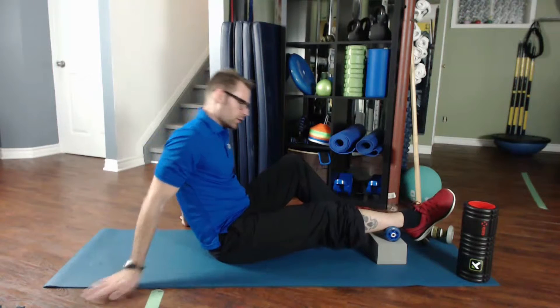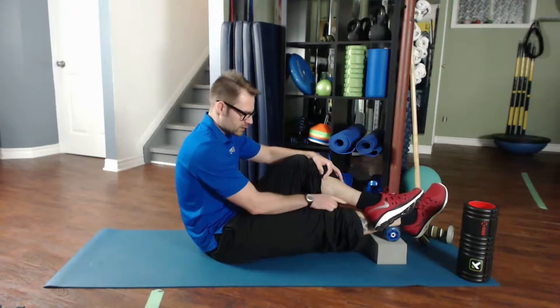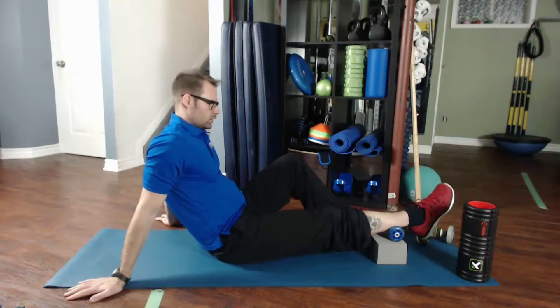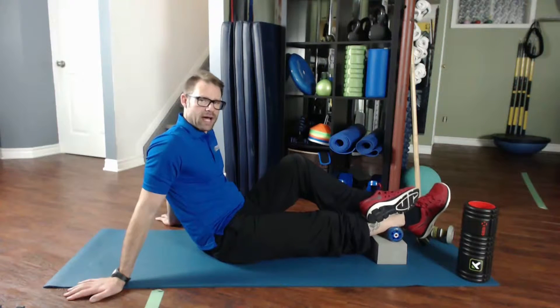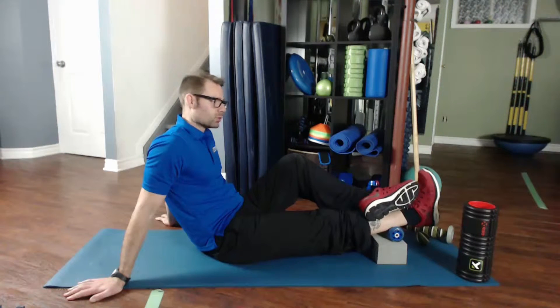You want to do three passes. The first pass is going to be in the middle of the soleus, then the inside, and then the outside. Keep it nice and relaxed — place that foot up with the other foot on top just to add some extra weight.